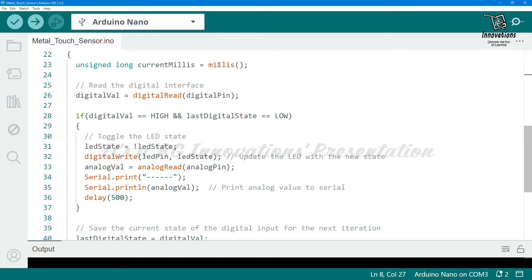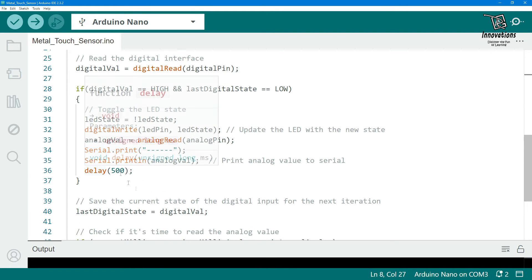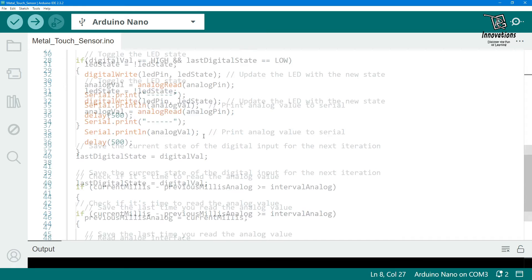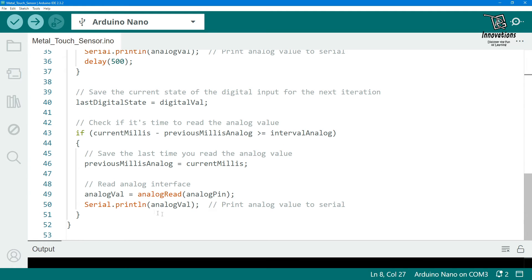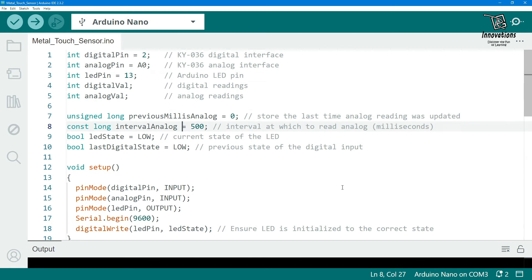In the loop section, we store the current millis value and read the digital pin into digital_val. If the digital value is high and the last digital state is low, we toggle the LED state — turning it off if on, or on if off — then set the LED accordingly. In the serial monitor we print the analog value of the module's analog output. One analog read captures the value when the sensor is touched, and another section reads the analog value when the sensor is not touched.